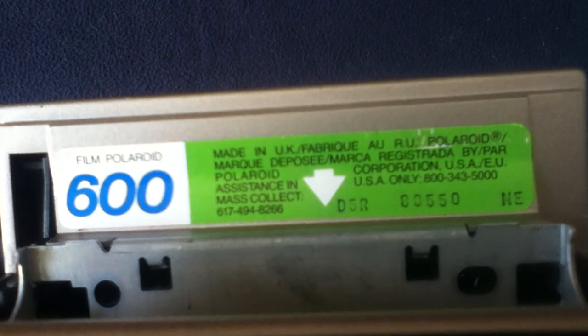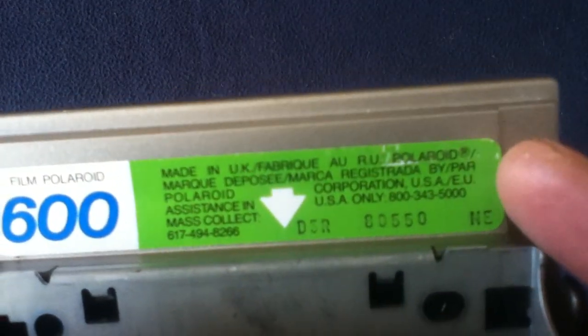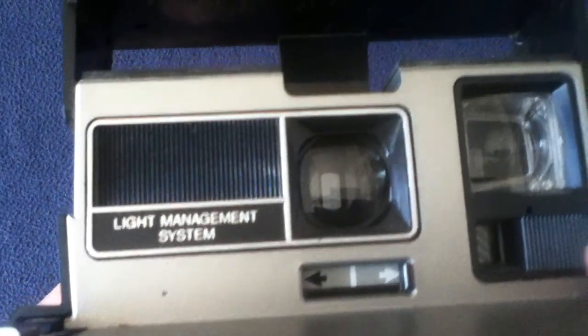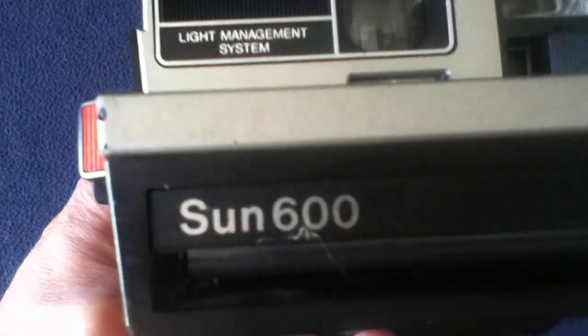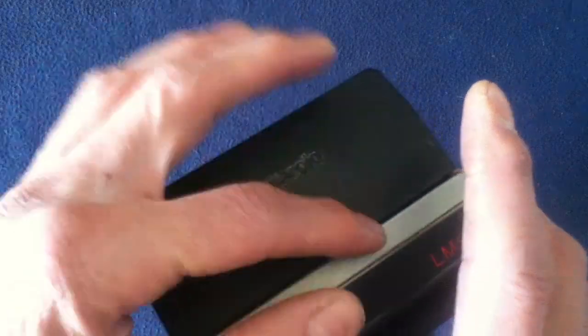If I reopen this, you can see it's actually made in the UK — Polaroid Corporation USA — and you can see the EU mark there for European Union, so it gives you a time frame on when this was made, along with the serial number. You can see it says Polaroid — not all in caps, but with a capital P and lowercase name — same with the Sun 600. There's the light management system logo there, and basically this cover protects the internals and keeps the dust off.